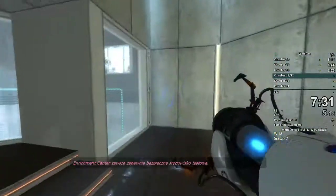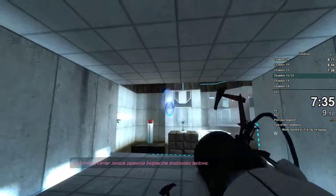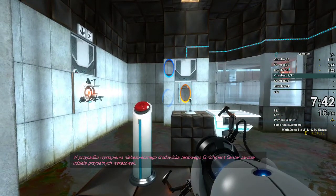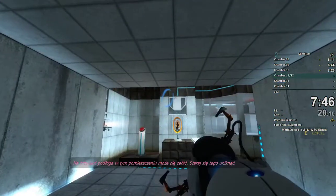The Enrichment Center promises to always provide a safe environment. In dangerous testing environments, the Enrichment Center promises to always provide useful advice. For instance, the floor here will kill you. Try to avoid it.